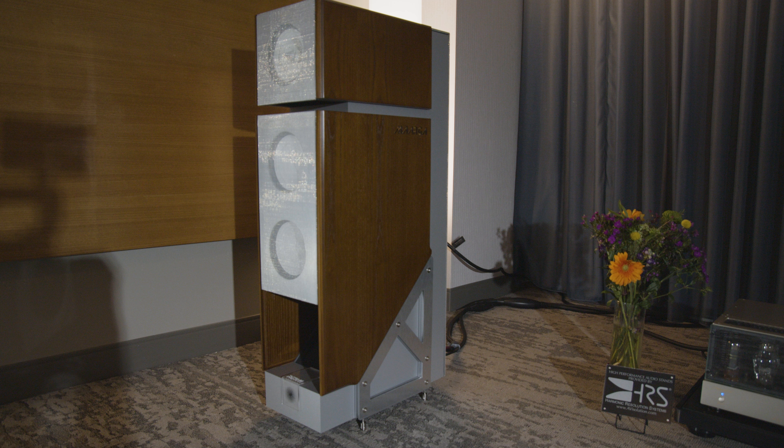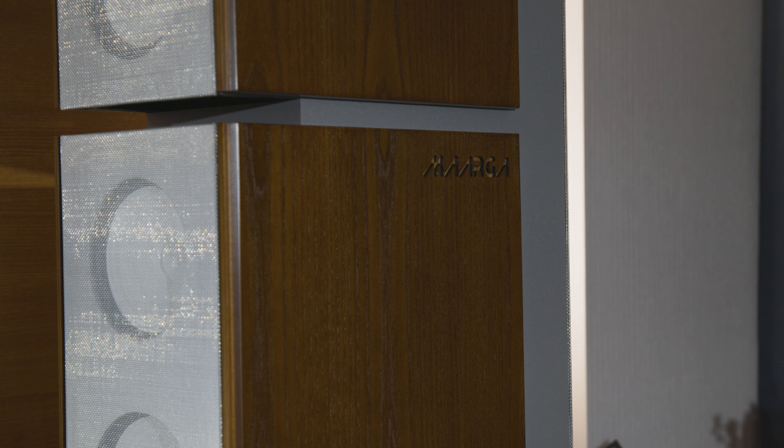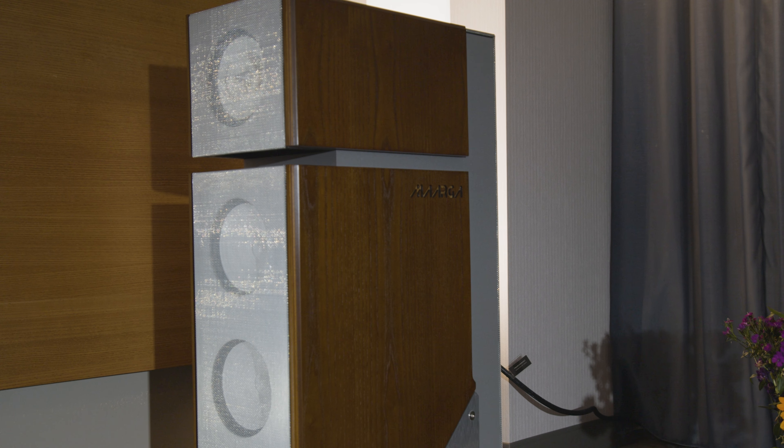We've been doing this for about 20, 22 years now. During COVID, we redesigned the entire line, and we've come out with a brand new set of four different models. What you're hearing here is the second model from the top. It's called the Marga.